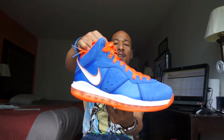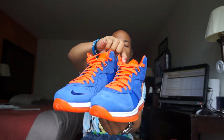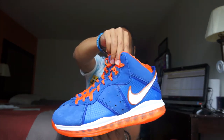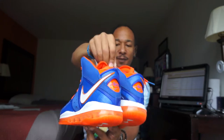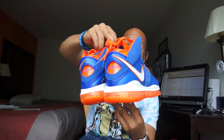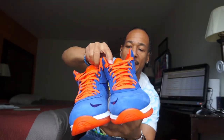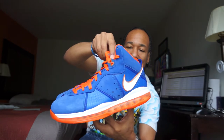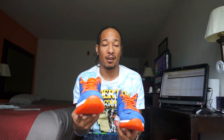But here they go — them LeBron 8s. I think the name of these is the Hardwood Classics. A lot of people might think these are a Knicks colorway or something, but this is not Knicks — this is a Cavs colorway. They did have blue and orange back in the day. Like they experimented with black and baby blue, with burgundy, with yellow. The Cavs have had all kinds of colors.